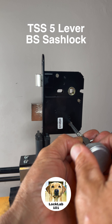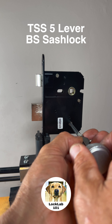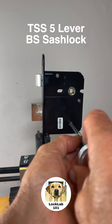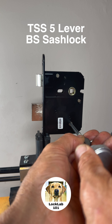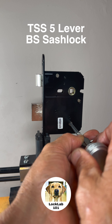Now I'm just going to lift each lever a little bit at a time and see if we can encourage it off the curtain and start to get things to bind. So I'm just cycling backwards and forwards through these.